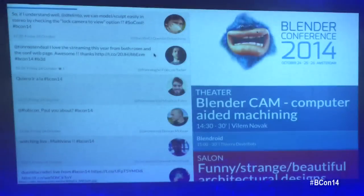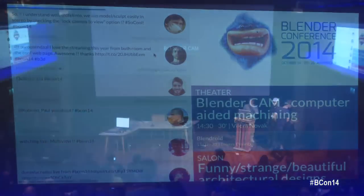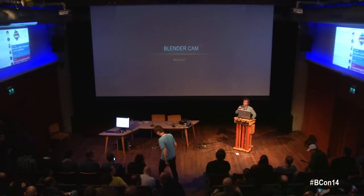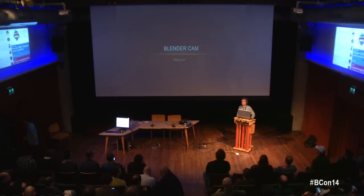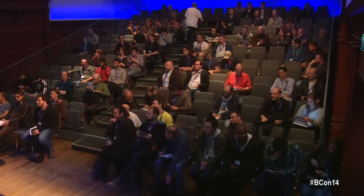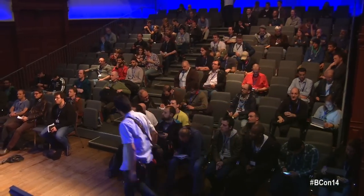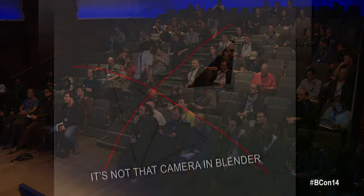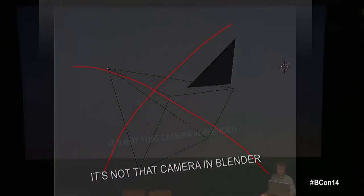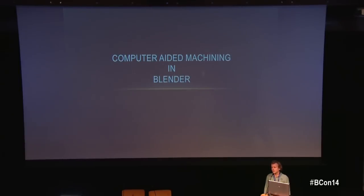Welcome everybody. My name is William Novak and I will be presenting BlenderCAM. How many of you know what it actually is? I see some hands — great. Most people think it's something else when they hear the name, but it's computer-aided machining in Blender.